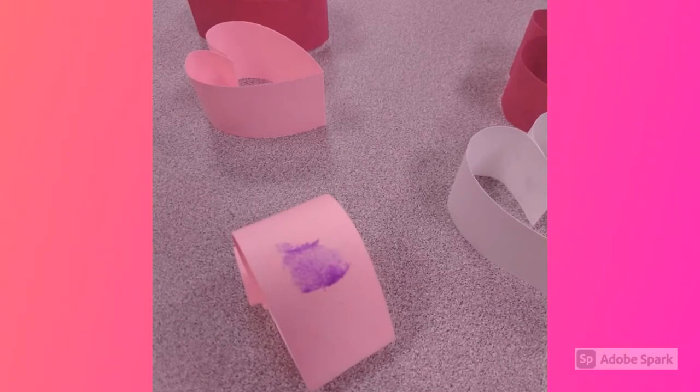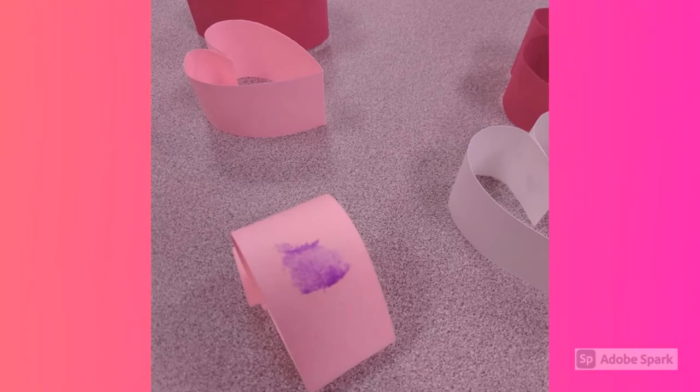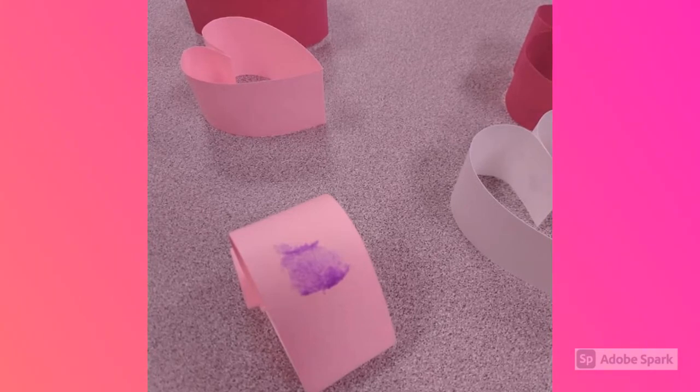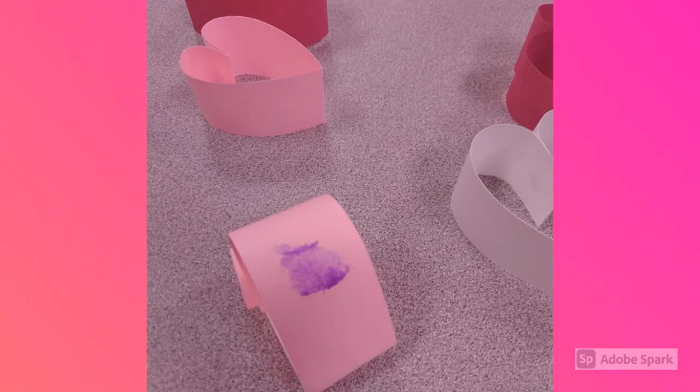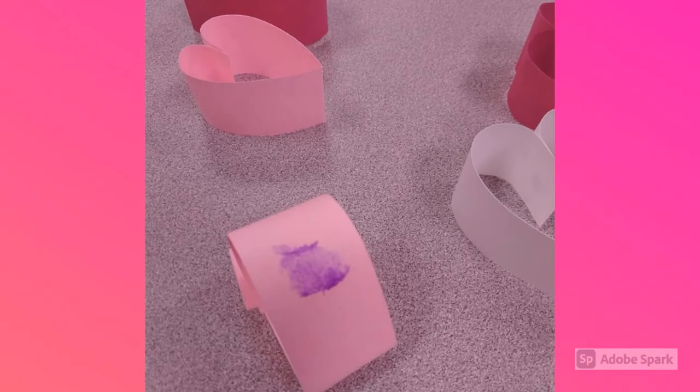Once you have all your hearts made, take and put a little bit of glue on the side of your heart where you want it to join with another one. Again, you'll need to hold these together so that the glue can dry a little bit before you let go, otherwise your hearts may fall apart. Think about how you want your sculpture to look as you're doing this.